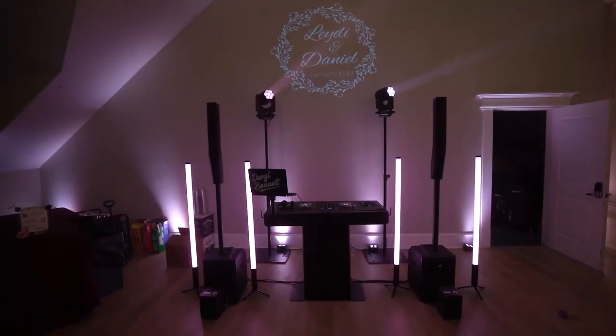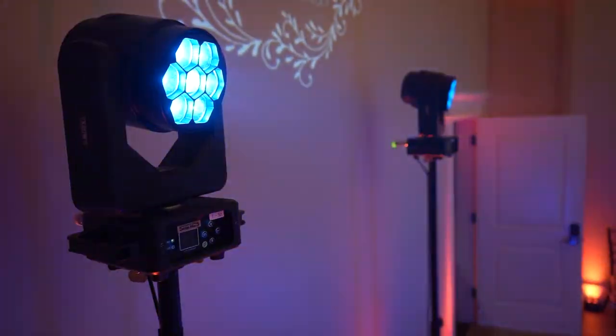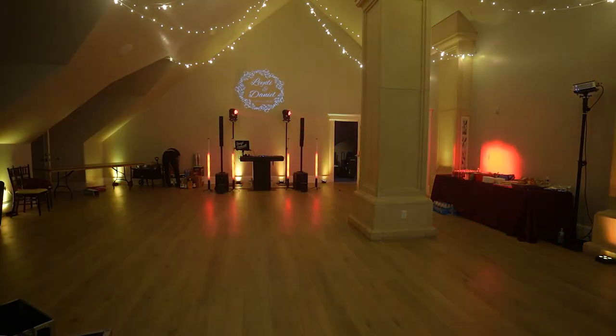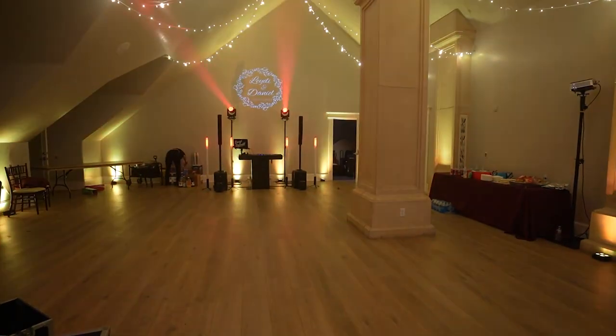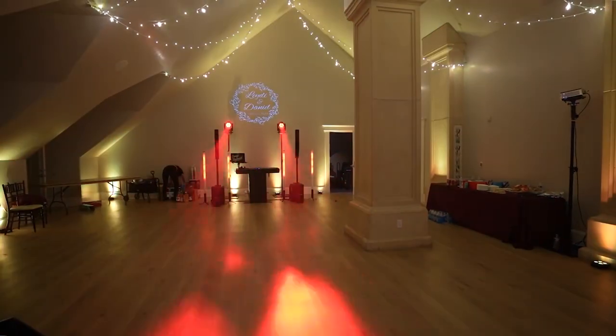Overall I feel like this went pretty well. I wish I had a little bit more room — I was a little squished between the bar and the buffet tables, but that's okay. I still think all things considered it went pretty well, and it's quite common that us DJs aren't given all the room in the world, so we just have to make do with what we're given.